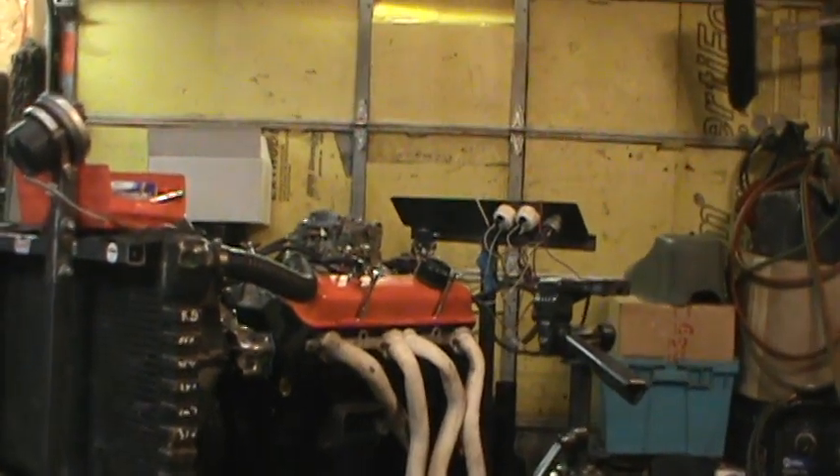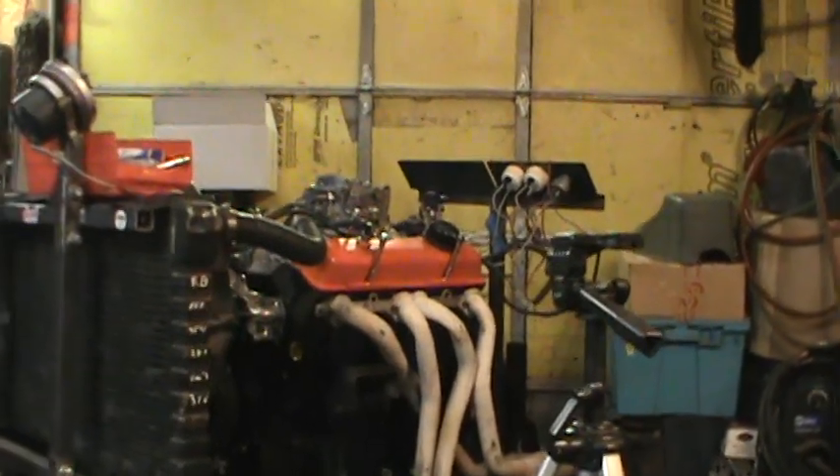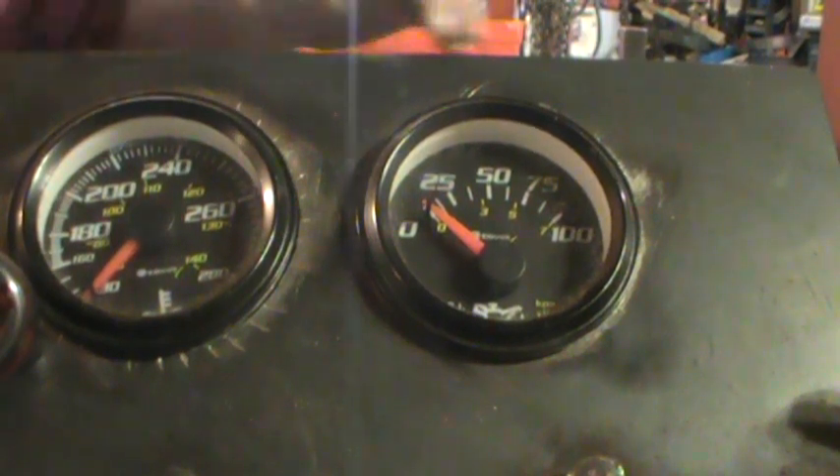If you guys start seeing déjà vu, you're gonna see it. You'll watch — you'll see the oil pressure will not come up right away.